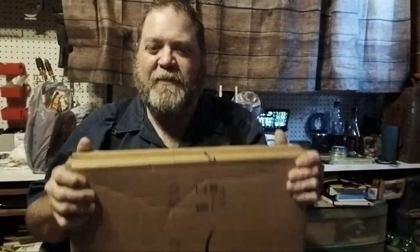Good evening everyone. This is Jason with Pest Hunter Outdoors and today we have a mail call. Sounds like a lot of fun. So let's go ahead and get this opened up. I got this from Amazon — whoo-hoo Amazon!